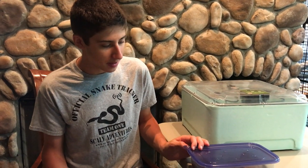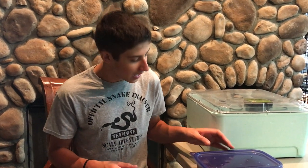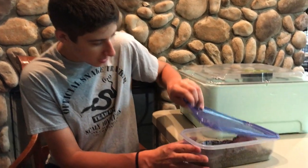Hey guys, so we've got some really cool stuff here I wanted to show you. It's about 60 or 70 days after our corn snakes laid their eggs and well, we've got some new little visitors here.